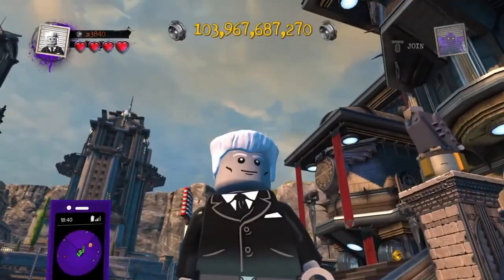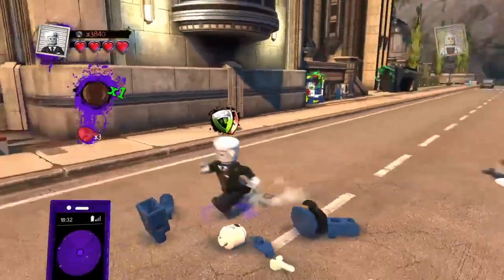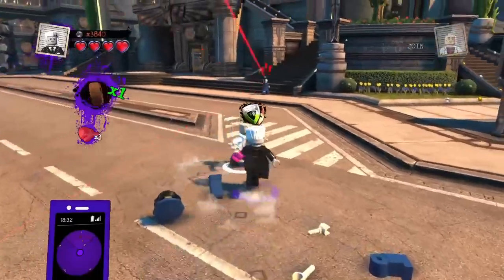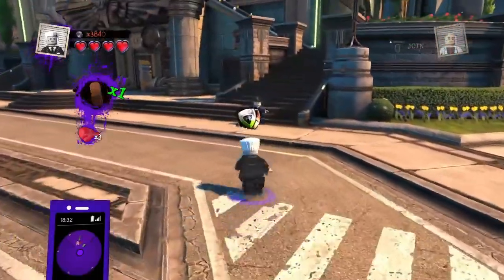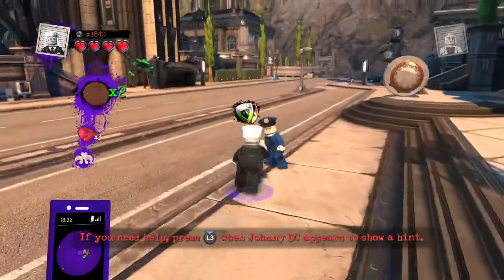So let's start some crime and see what Tombstone looks like in action. Here is Tombstone in LEGO DC Super Villains. I think he's looking pretty good, very movie accurate. This is pretty much how it looks in the comics too — it's not a very different appearance.